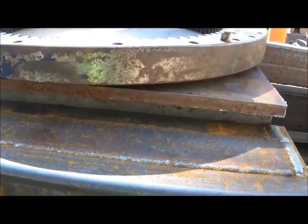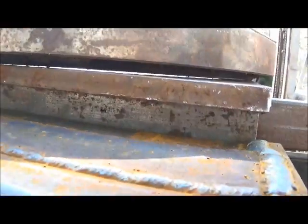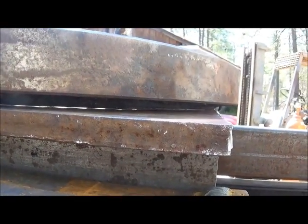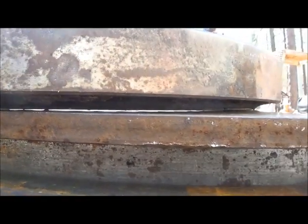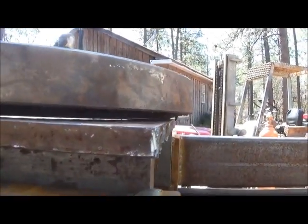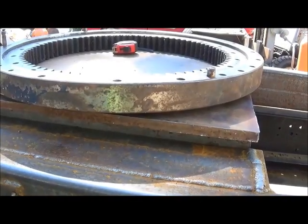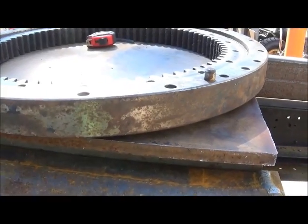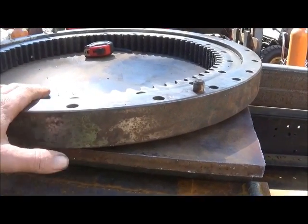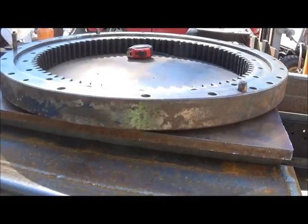Nothing fancy, just a square plate. But what I ran into — one of the critical things on a gear like this that bolts down flat — I don't know if you can see the light between it in some places. There you go, I think you can see it there. It's not level. I cut this with the plasma so there's warping, I'm sure — old piece of steel been laying around. We're going to have to machine this piece before we bolt this gear on, because if you bolt it down like that you're going to be putting this gear in a bind. It may pull itself straight, but we're not going to take a chance on that.